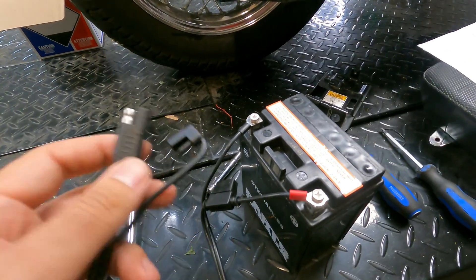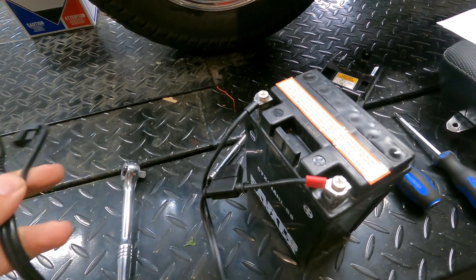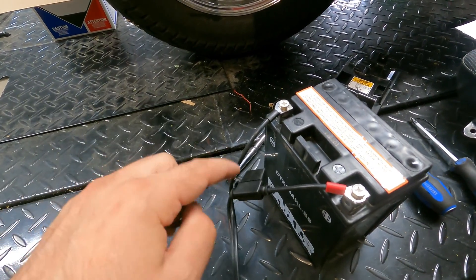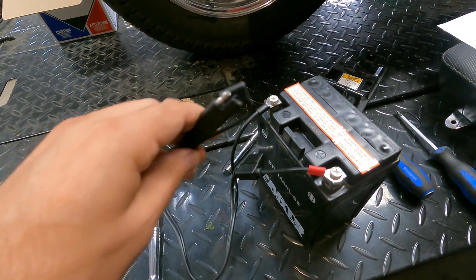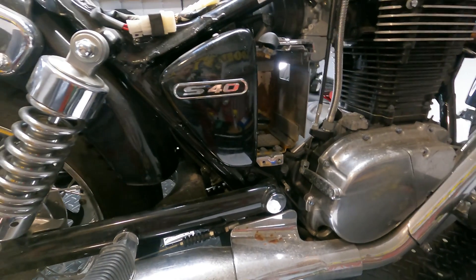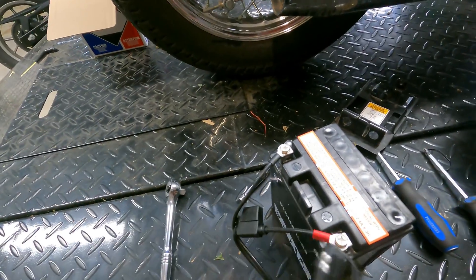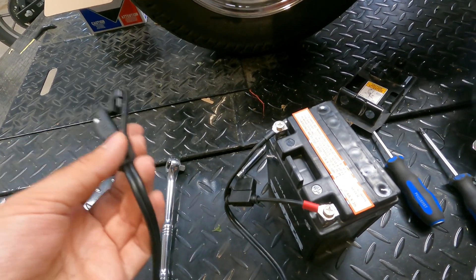I recommend that anybody who can't ride year-round install one of these battery tender pigtails. They come with your tender, but if they don't, I'll link to them in the description — they're only a few dollars. It connects to the positive and negative terminals, and you can hide it outside your bike somewhere not noticeable but easy to access. That way you don't have to take half your motorcycle apart just to charge your battery. It takes two seconds to install, saves you a ton of time, and helps your battery last a really long time.